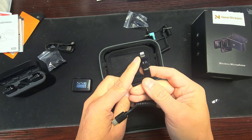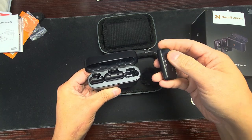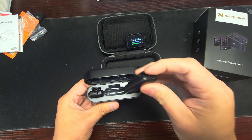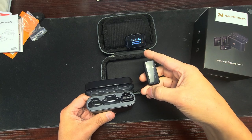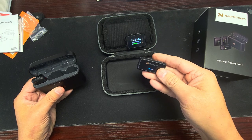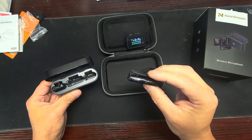It also comes with an Lightning adapter for iPhone. It's got a gauge on the top, Type-C on the bottom. The transmitters flip up — these activate as soon as you pull them out of the charger. Pull this out and it automatically comes on and it's connected. Pull one out, and it will auto-connect. Boom — you're already recording. This one is A and this one is B. The screen tells you battery strength; RX is the receiver, A and B are the two transmitters.